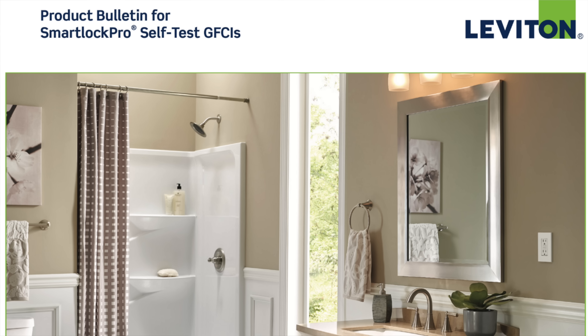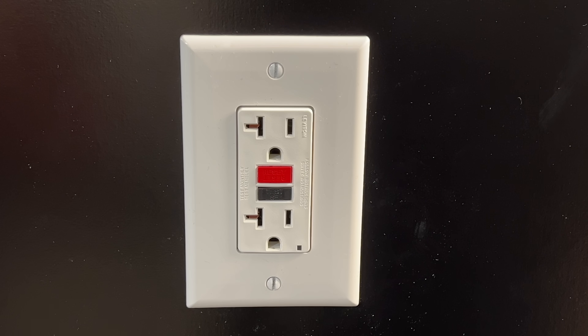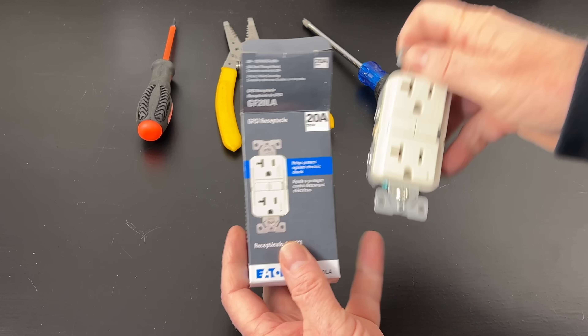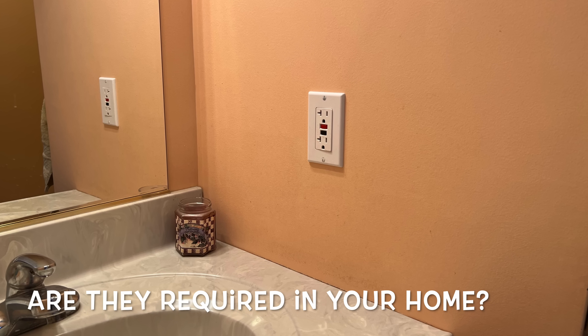For added safety, ones like the Leviton Smart Lock Pro have a reset lockout function, which does not allow you to use the reset button if the receptacle isn't functioning properly. If the self-test fails, it's time to replace the receptacle. The line load miswire function works by cutting off power to the receptacle and not allowing it to be reset if it's not wired correctly. So whether the receptacle is being installed new or reinstalled in the future, a line load miswire will result in a power loss and the inability to reset the unit. So with this change, do you have to run out and replace all the GFCI receptacles in your home? No — the ones you have are just fine as long as they're wired correctly and functioning properly, and I'll show you the best way to test them.